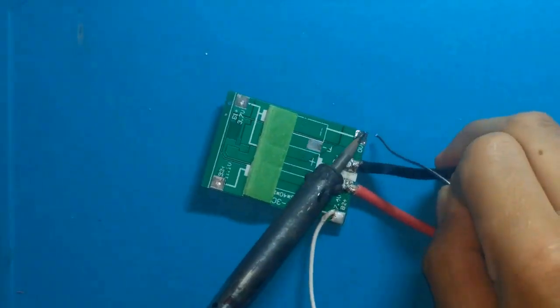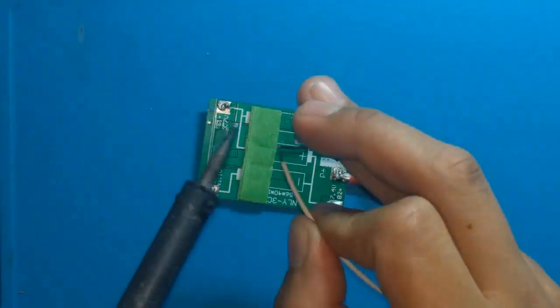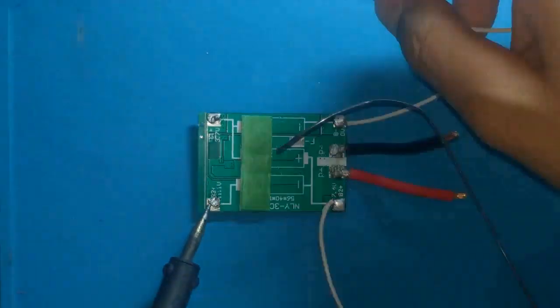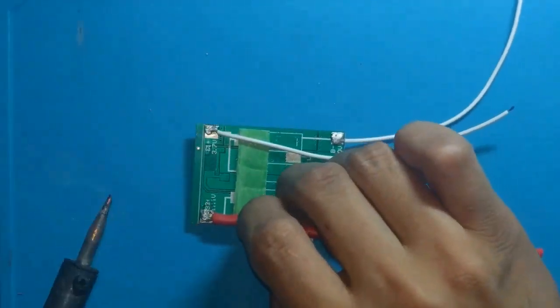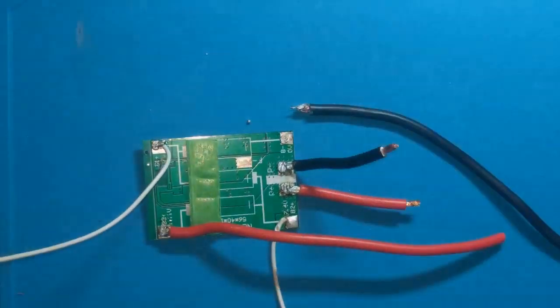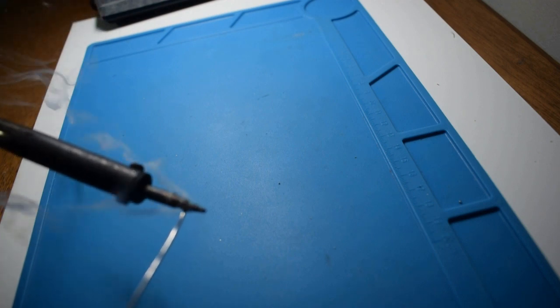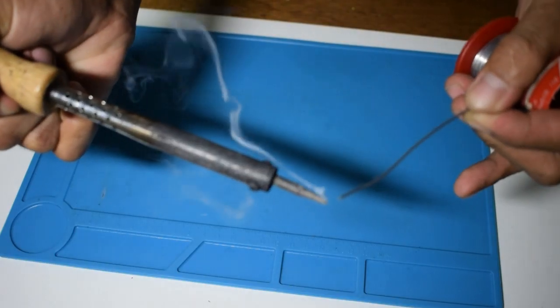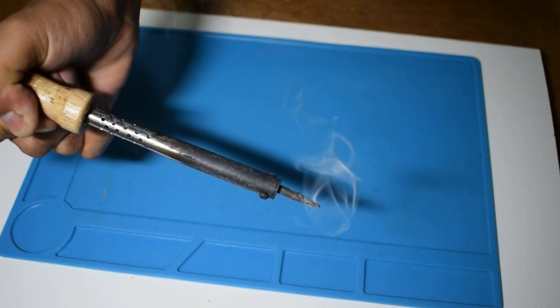In my previous video, many people noticed my worst soldering, it being a cold joint thing. And one of the reasons why it happens is because of lack of equipment to use. And when you're soldering, there's a scary smoke that's coming out and you don't want to inhale it in your lungs.